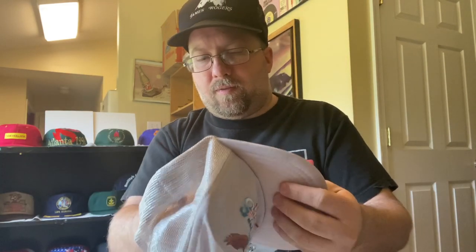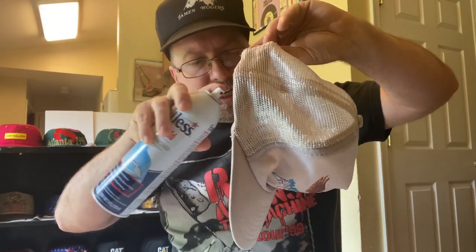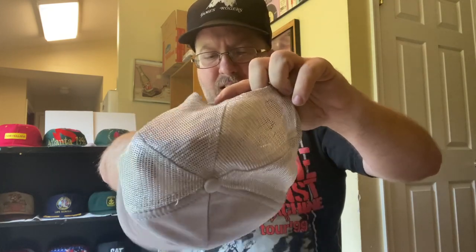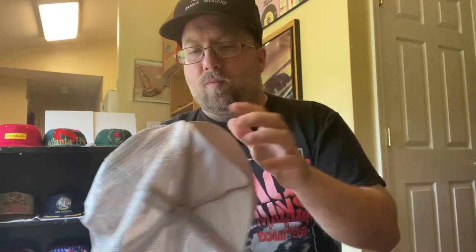We have this all set up now, so we're going to stiffen this up. One thing I use for this is Faultless heavy hold starch. You have to be careful — you don't want to spray too much; it comes out like a spritz, not a full aerosol. So we're going to spritz the inside of the hat. I've already laid down a paper towel. Take your insert out, then just spritz evenly all over. Don't worry if you start seeing it come through on the other side — that's okay, it's going to clear out and it won't stain. Then put your insert back in.